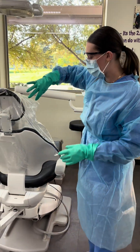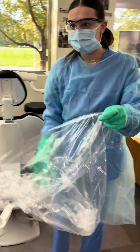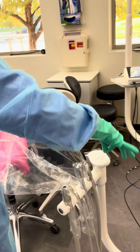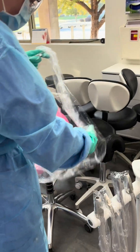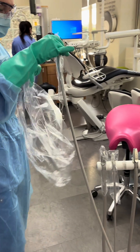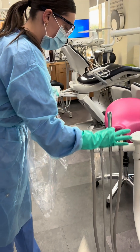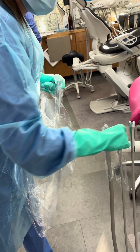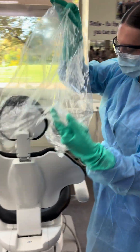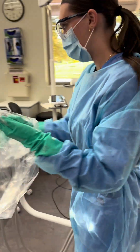And now she's going to take off all the barriers, starting with the chair barrier. Using it as a bag for all the other barriers to put them in.